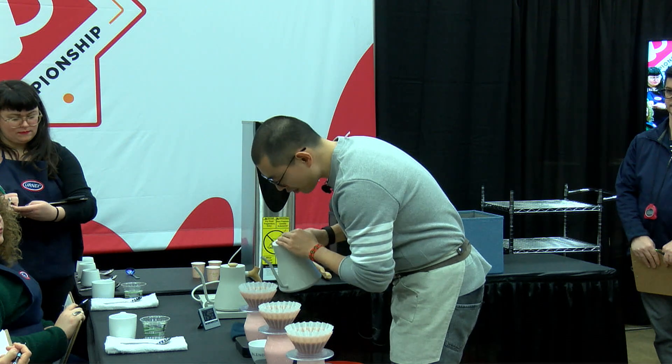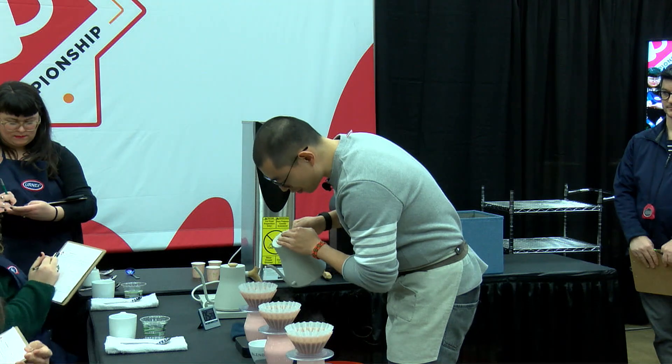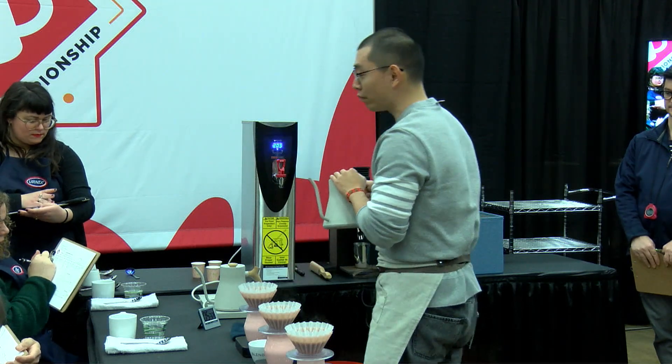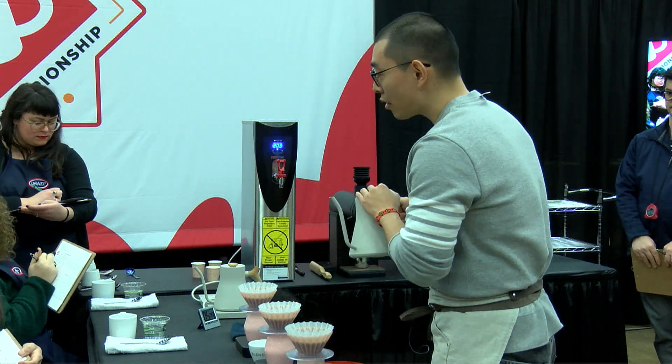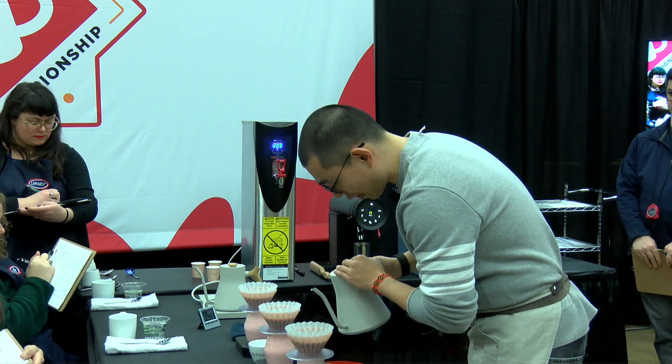Now, judges, I want to share with you my sensory notes. When you first smell the coffee, you will get the aroma of mango, cherry, milk chocolate, and white flowers like honeysuckle.